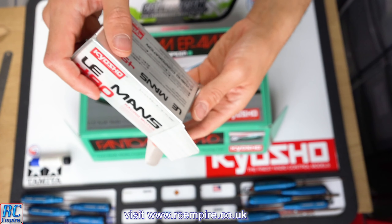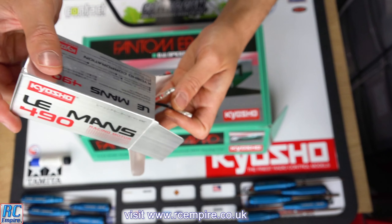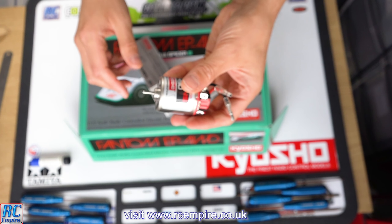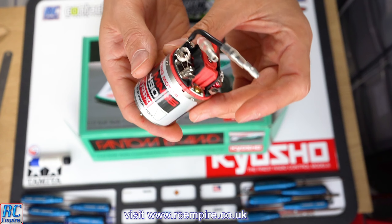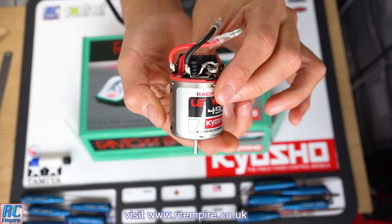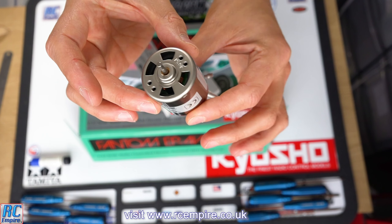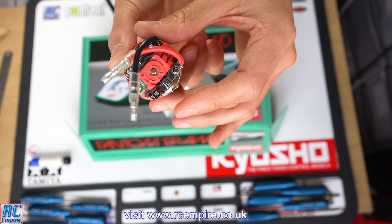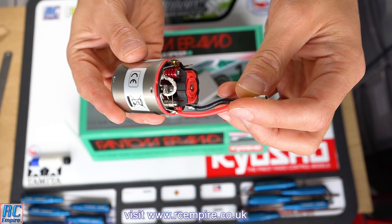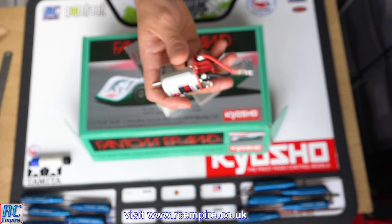If we take a look inside — look at that! This is a proper classic brushed motor and we haven't bought a motor that looks this nice for years. This is going to look incredible paired up with the Phantom. As mentioned, this is a 30-turn brushed motor, which is actually quite high, but this Phantom kit comes with a 21-tooth pinion, so it will be really interesting to see what kind of speeds and performance this gives us.